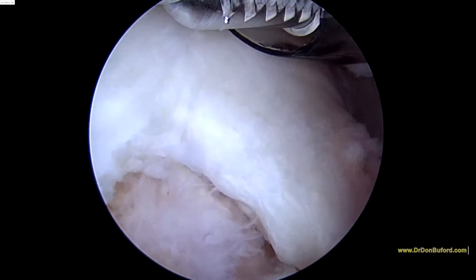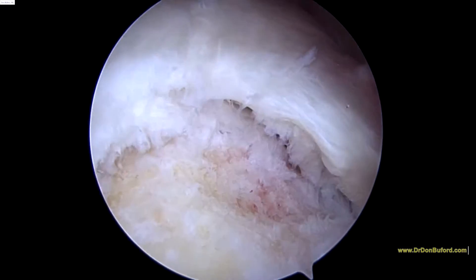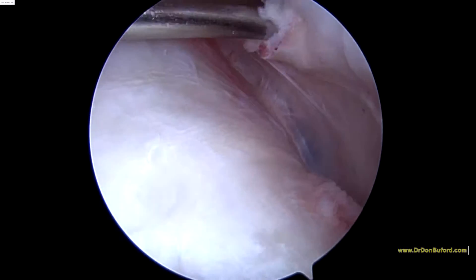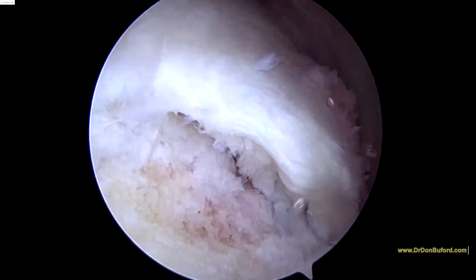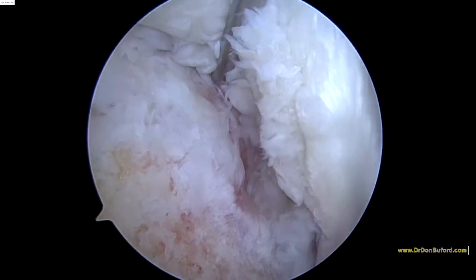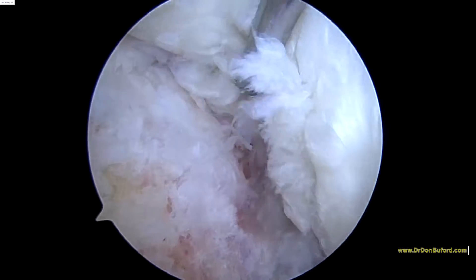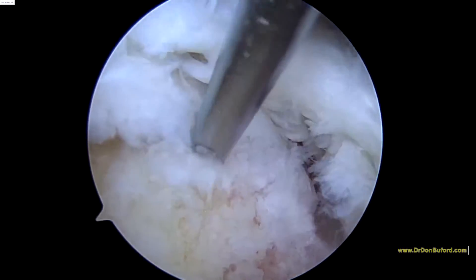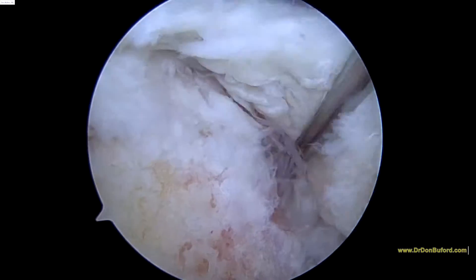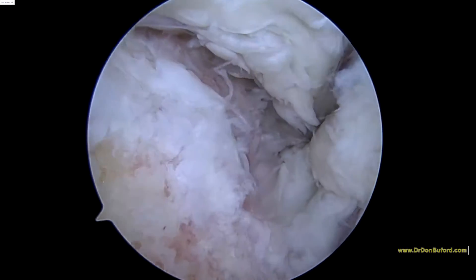I'll keep working here and show you some more in a minute. So here's the hole in the tendon, and we're going to fix this right here. First, we're going to put in a slightly bigger channel in the back of the shoulder. There's the hole right there. Exploring this tear, you can see how the inner part or the central part of the tendon is pretty beat up in there. It does look like the tear stops right there.